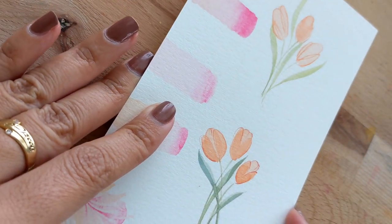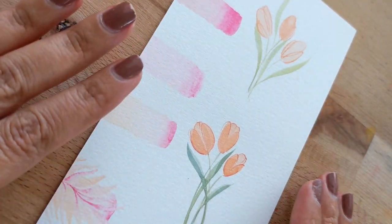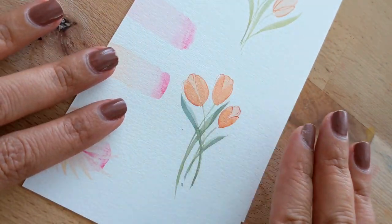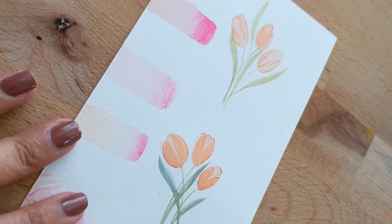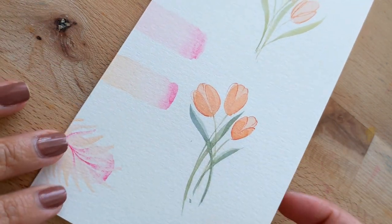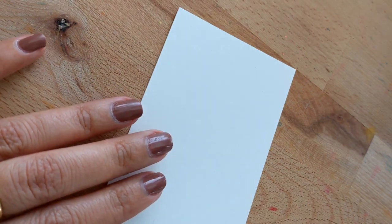Hello everyone! Today I wanted to do a super quick video, probably about five minutes. I was kind of doodling and I came up with these cute little tulips — I was just experimenting with doodles and I painted this, so here we go.